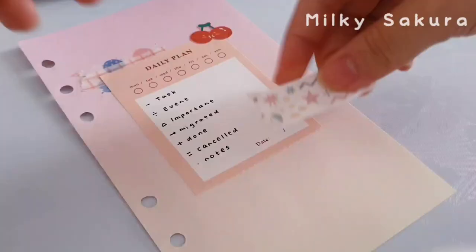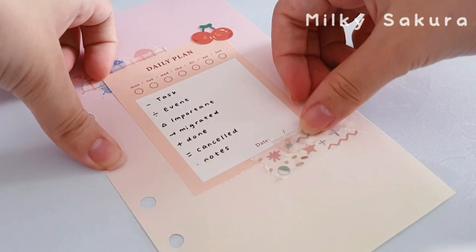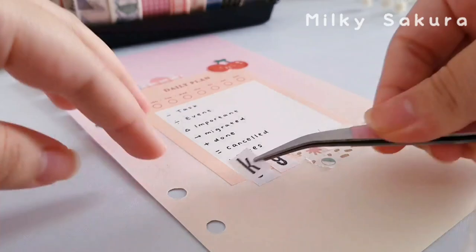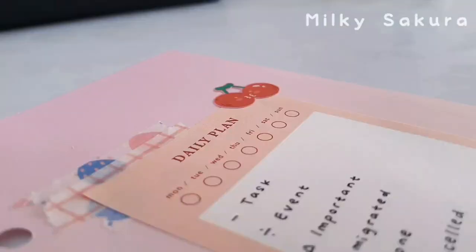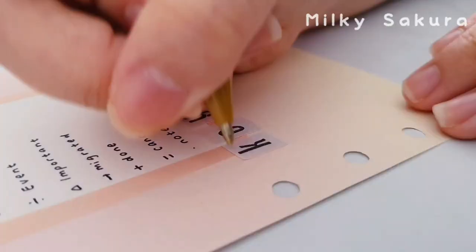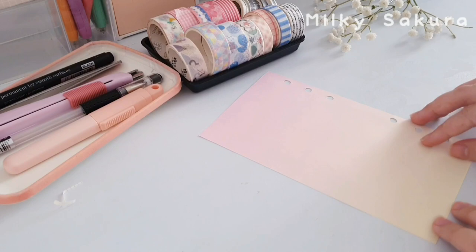For more decoration I'm sticking down this really cute cherry sticker, then adding more washi tape so the page doesn't look too empty. To indicate that this is the key page I'm writing the title using my letter sticker, and as usual I'm using my gold gel pen to fill in the empty spaces. Now I'm done with the key page.